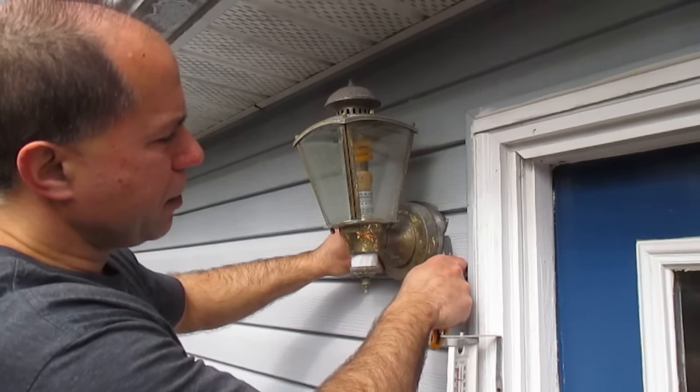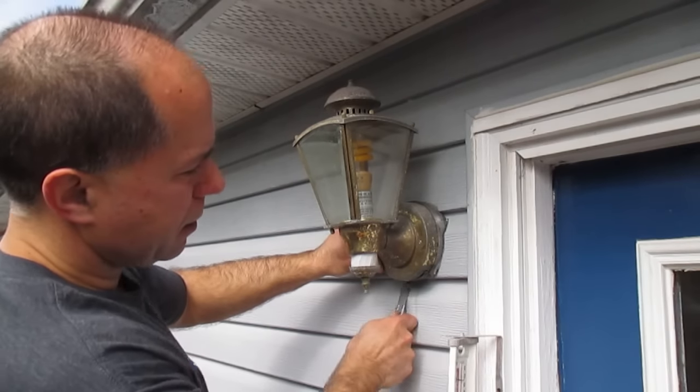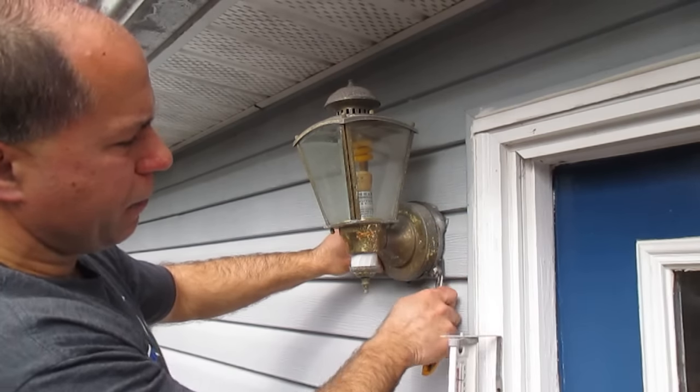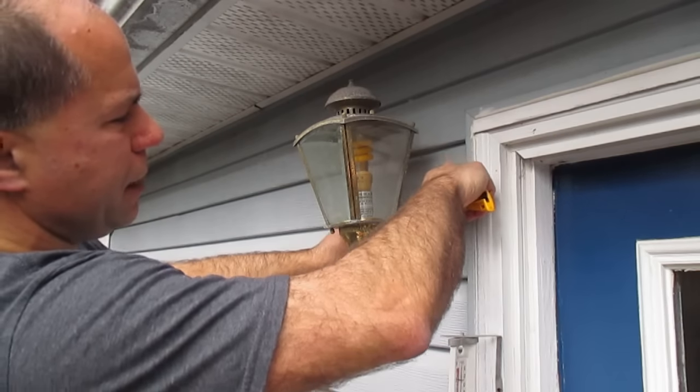I should really be wearing safety glasses for this because these blades sometimes can bend — which is great because you can get into tight spots — but they can break and fly off. As a matter of fact, I'm going to go get my safety glasses.